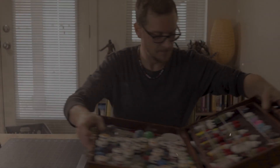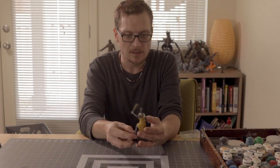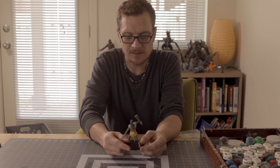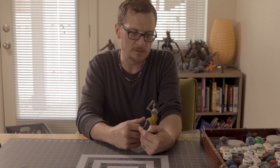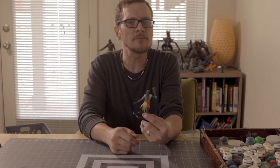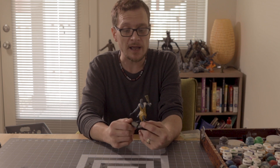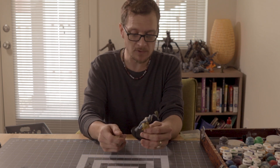Alright, so here we've got our stone giant — a very cool guy. We're going to make him feel a little bit better about himself and we are going to paint him up. I'm gonna make him look a little bit better.